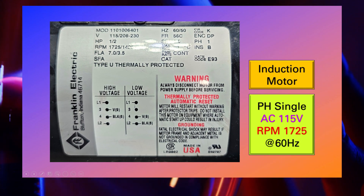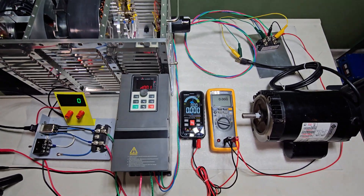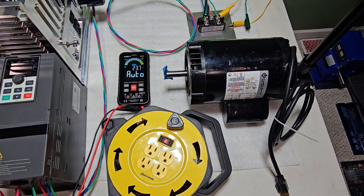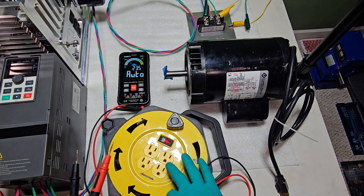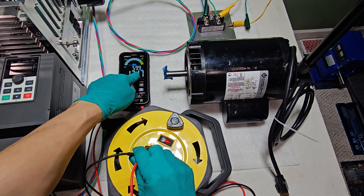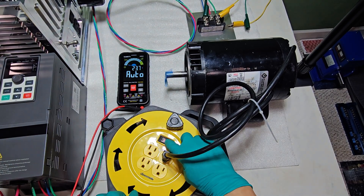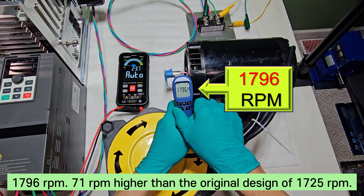This is the single-phase induction motor specification to be used in the experiment. The motor's specification is as follows — it increases the drive frequency until the motor reaches its maximum RPM. First, I'm connecting this induction motor to AC 120V 60 Hz power to measure the factory default RPM: 1,796 RPM, which is 71 RPM higher than the original design of 1,725 RPM.